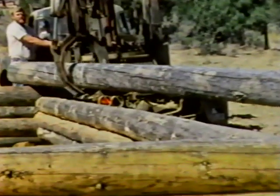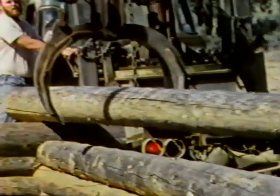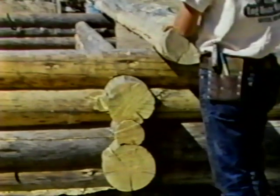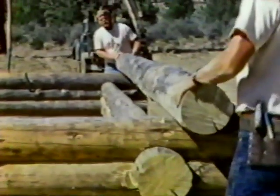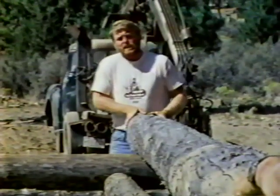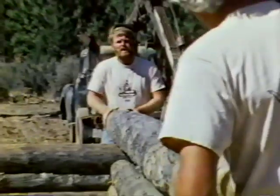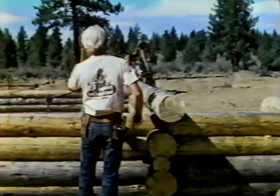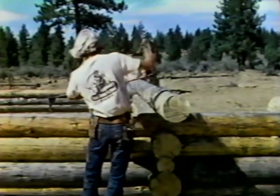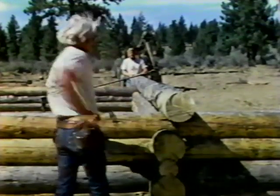You need to be careful when setting logs on a building that you set them far enough inside so they won't roll off. This building is on temporary piers, and we will mark the logs and move the building after it's completed. Once the log's on the building, we roll it to find out where the bow is, because when building with logs we always put the bow up. After we find the bow, we center the log over the wall below it. Lance will now put in a log dog to hold it in place. When rolling logs, we always roll them into the building and never towards the outside — this is a primary safety factor.